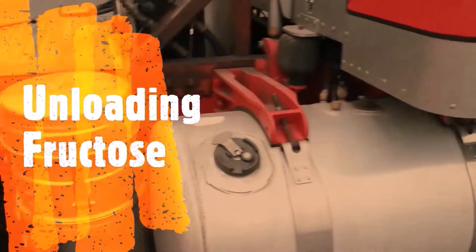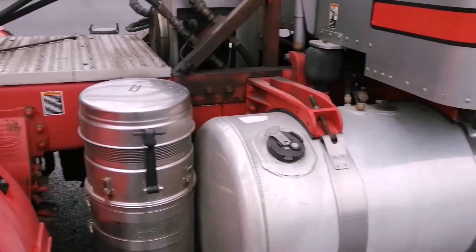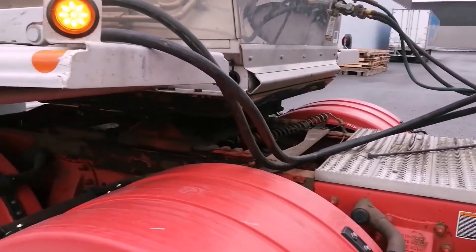Hey everybody, welcome to the channel. This is just a guy talking here. I'm Ed. Today I'm unloading a load of fructose — it's a liquid load.